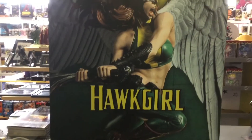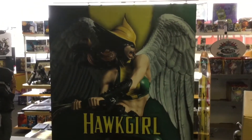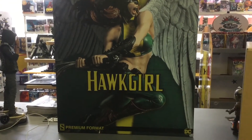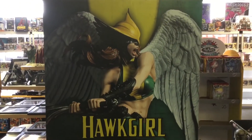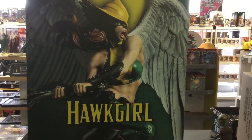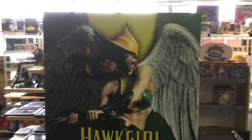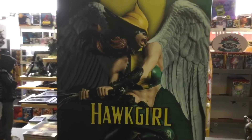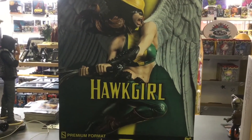Two videos in one day! Hawkgirl statue from Sideshow — one-quarter scale premium format piece. One of those pieces you think you'll just pass on, but if you're a DC fan, you're going to need it. The chances of them doing another Hawkgirl anytime soon is pretty slim. Edition size 1200. I'm going to open this up for you — pretty nice piece, one-quarter scale. I'm anticipating wonderful things, but we'll see. Let's do it!